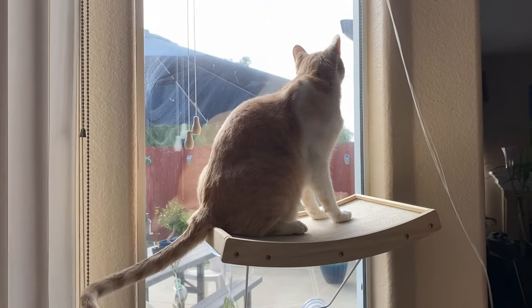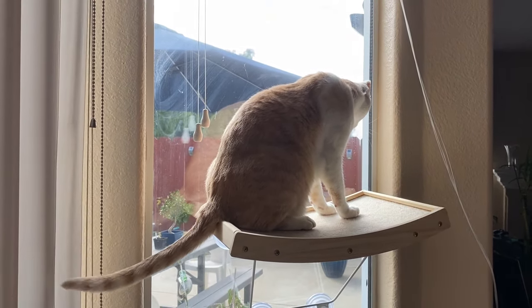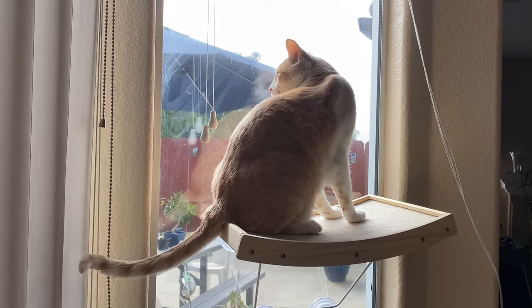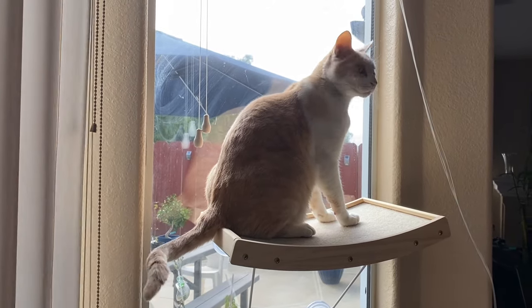Now your cat is able to soak up the sun and enjoy sleeping on the cat perch. If you have a heavy cat, this would be perfect due to being able to hold up to 40 pounds.